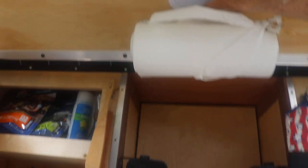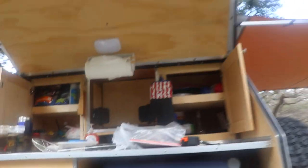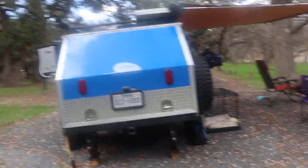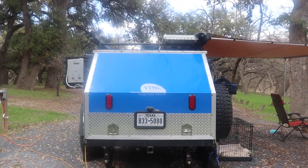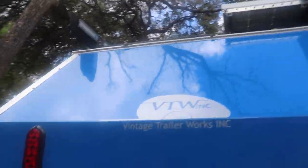It came with a dome light. The paper towel holder I put on myself. Here's what the back end looks like with everything closed up. The doors on gas shocks raise themselves up.